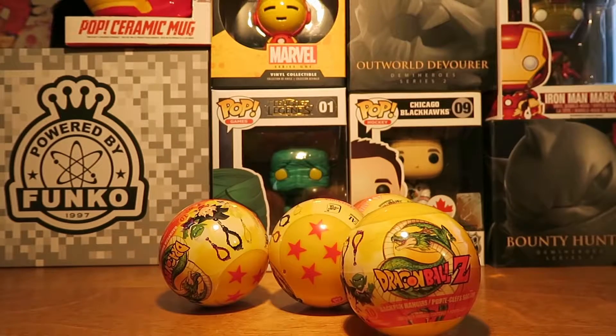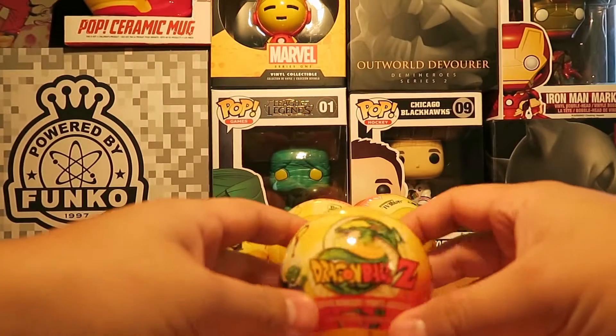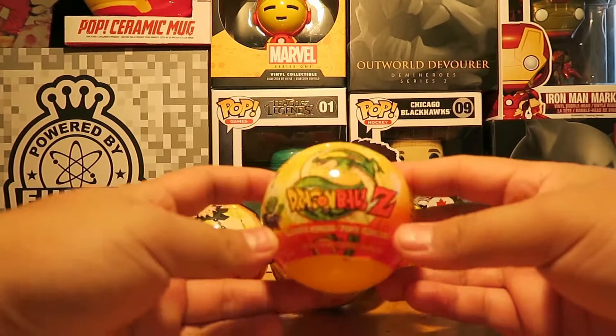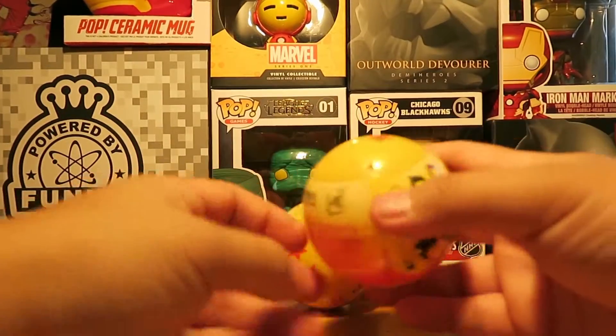What's Crackin' Lackin' YouTube? It's me, Grubbin. Today I'm opening four of these fun animation Dragon Ball Z backpack hangers. I think there's ten of them in the series, so I hope I can get four different ones.